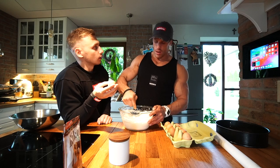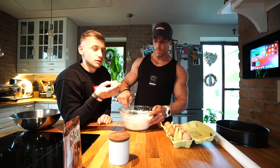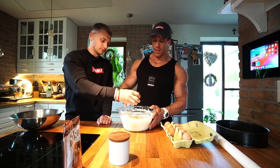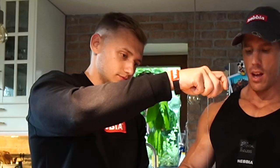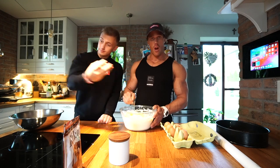Do you have to mix it hard or gently? Gently — so guys, mix it gently. Another egg, and the last egg. And now we mix it again.